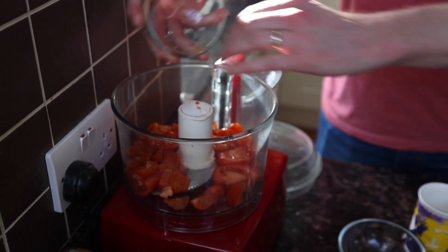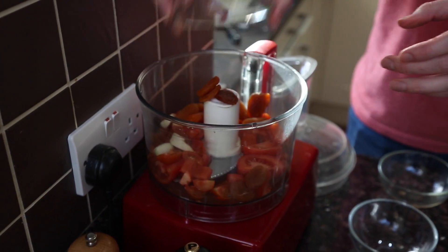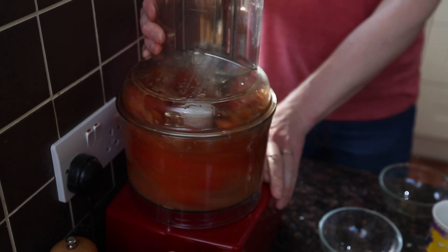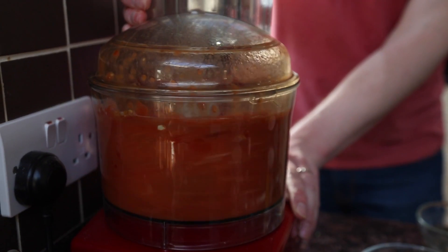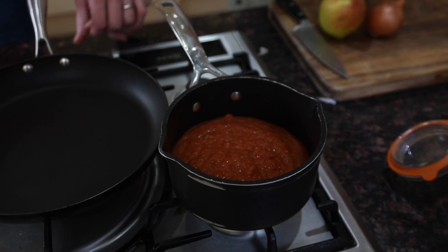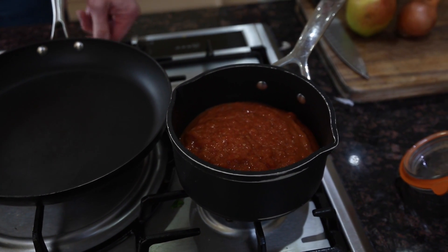So first of all Ben is going to make the tomato sauce to go with these and it's a super simple one. First of all we've got six tomatoes, half a mug of water, three cloves of garlic, a hundred grams of ready-to-eat apricots, some tomato puree, and then at the end we'll put in some fresh coriander. Once you've blitzed it, you just need to put it in a pan and leave it to simmer for five minutes.